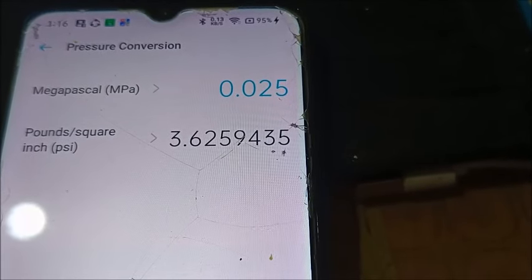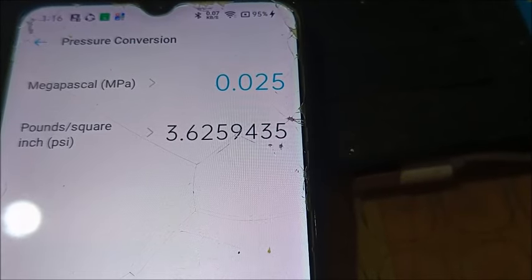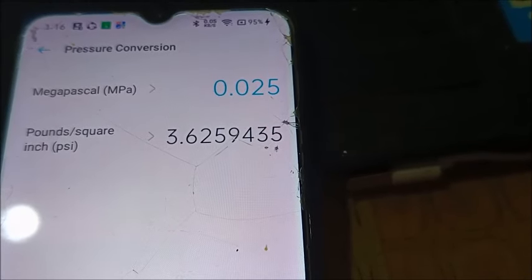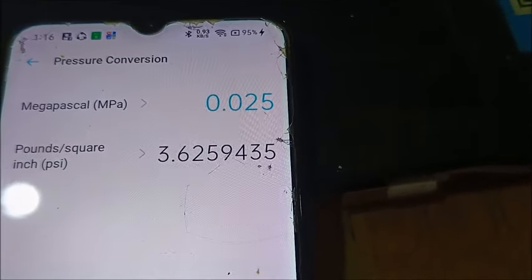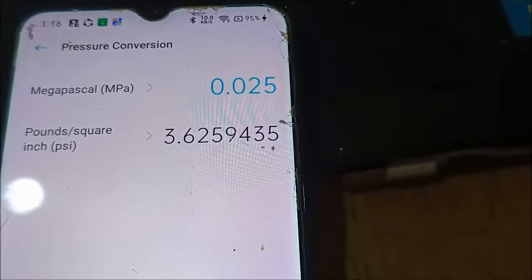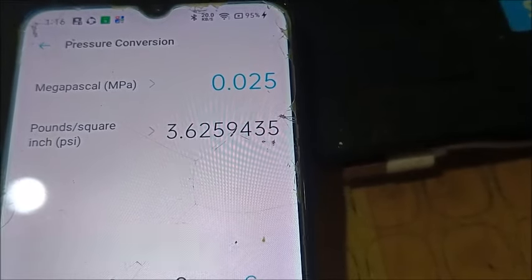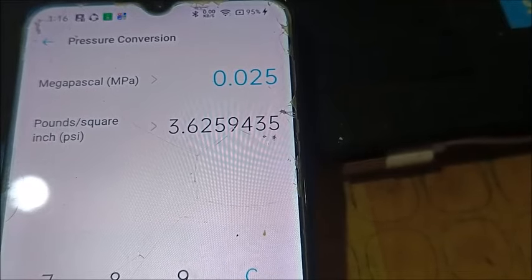When you combine less oxygenation of the water — fewer bubbles — with the lack of water circulation, you end up with 125 dead crayfish. I hope my mistake, which I'm still kicking myself for, will not happen to anyone else. I've made the effort to make everyone aware of what can happen with just two feet difference in water depth.